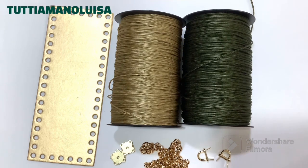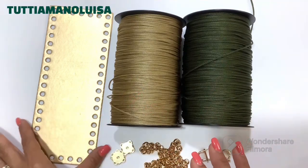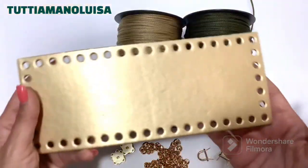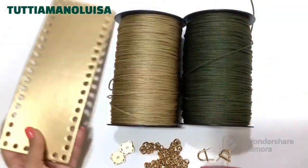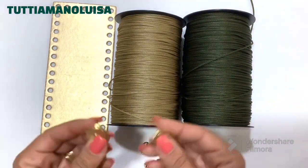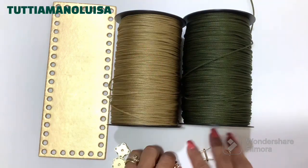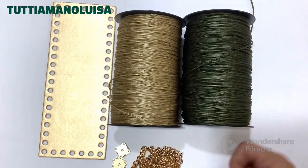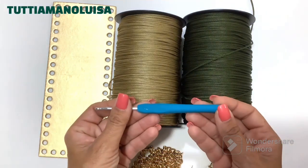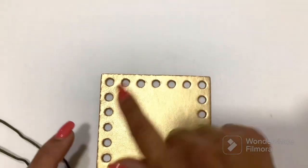In detail, we will need a military green cord and a gold color cord, a preformed base 25 x 10 — I have chosen the gold correlation — then two calamities, about a meter of chain, and two ponticelli. The crochet hook that I will use for all the work is number 4. At this point we can start with the explanation.